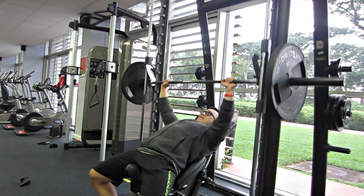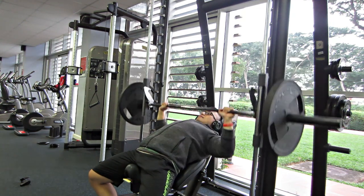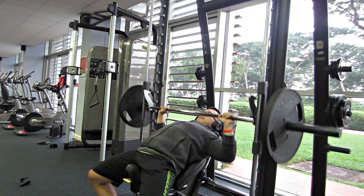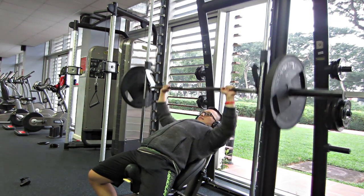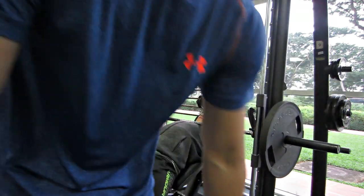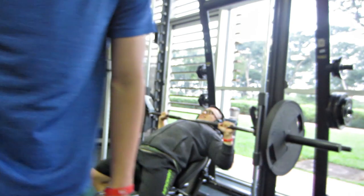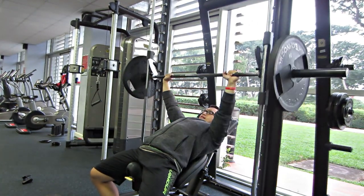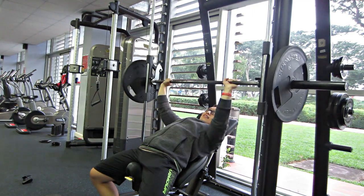Bài này sẽ có 6 set tất cả. 2 set đầu tiên sẽ là warm up với lại 15 rep. Set warm up đầu tiên 15 rep, set sau cũng 15 rep. Mỗi bên chúng ta là 20 ký.